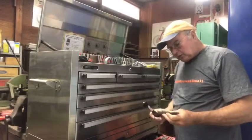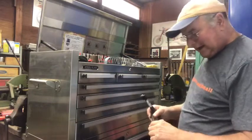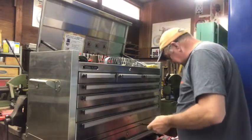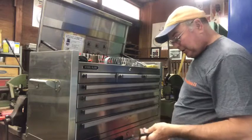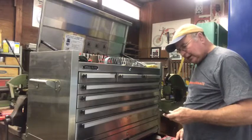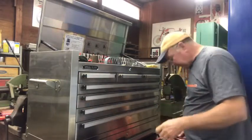These are thread files. This is a metric one — 2.5 millimeter point to point. English: 12 threads to the inch. So they're two different ways. You use these when you have a bolt that's been damaged; you put it in the vise and use the file to clean the threads up because it matches the proper pitch.